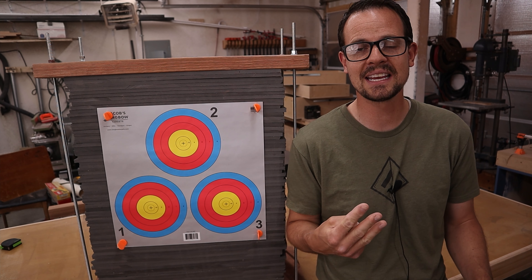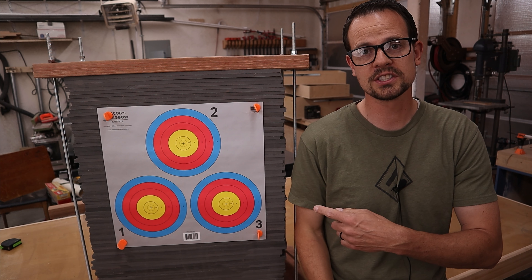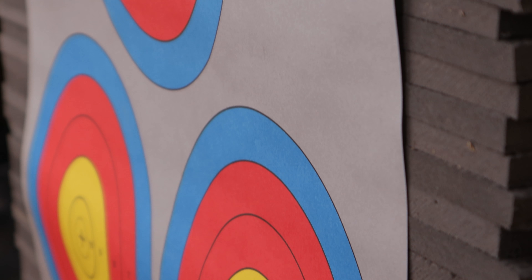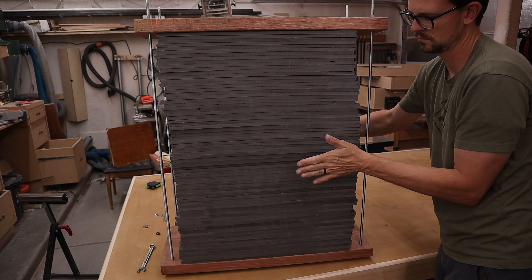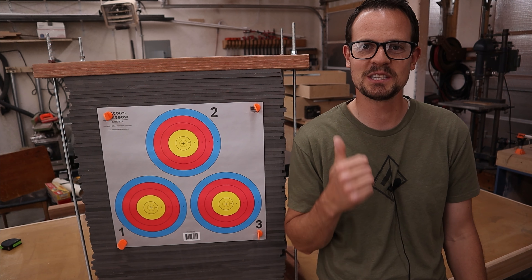Today, we're going to build this high quality archery target. It has three killer features that I think every archer is going to love. First, it has a flat face so paper targets sit flush up against it. Second, after a lot of shooting, it's very easy to repair. And third, it only takes an afternoon to make. Let's build it.